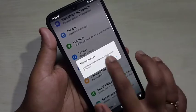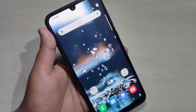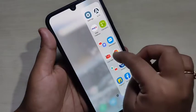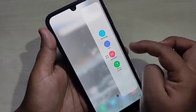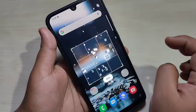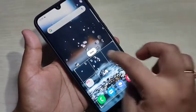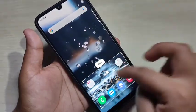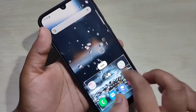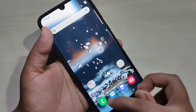Next, I will show you how to take a partial screenshot using the edge panel. Open the edge panel — here you can see two options: rectangle and oval. Select the rectangle option, then you can see a rectangle that you can adjust. Adjust it to capture only the desired area, for example the top icons, then tap Done. To save the image, tap the download icon and you can see it saving to the gallery.